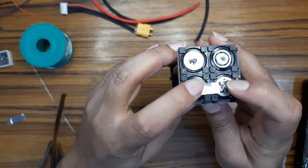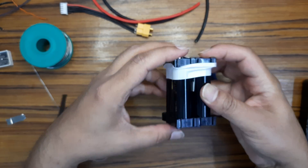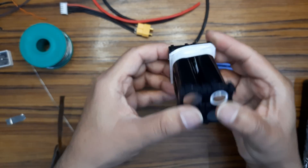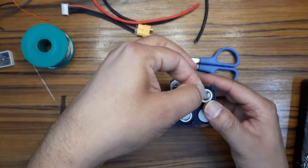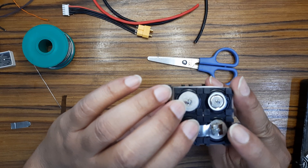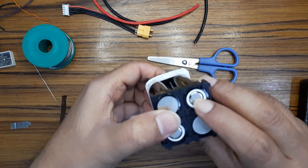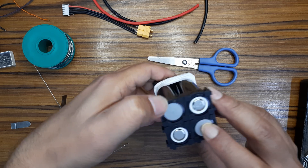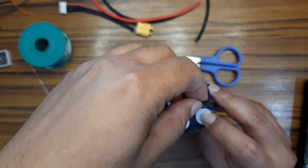I have soldered this one. This one is positive, negative, and this one is positive. You have to ensure — don't short this. The positive one goes to the negative one, and this positive one goes to this negative one. Don't do this — this will short the battery.